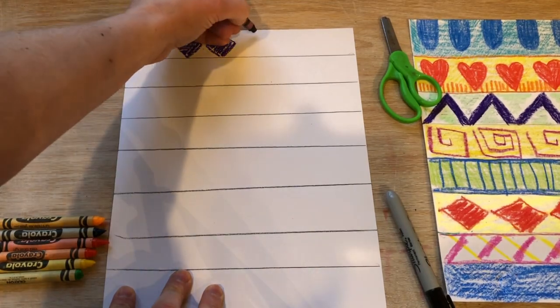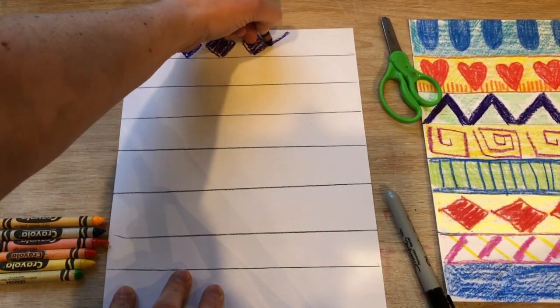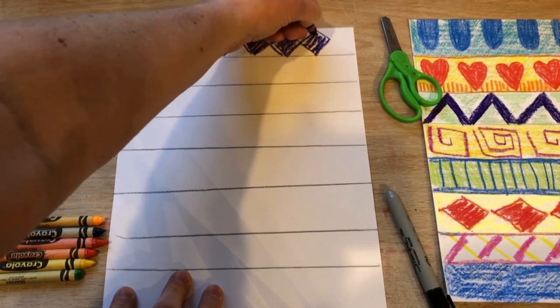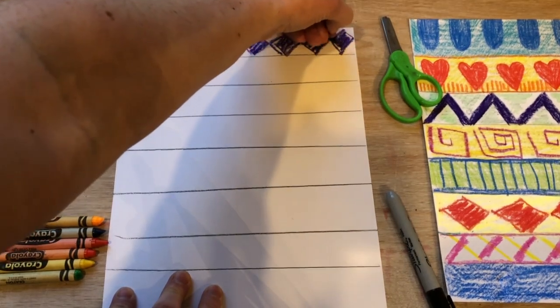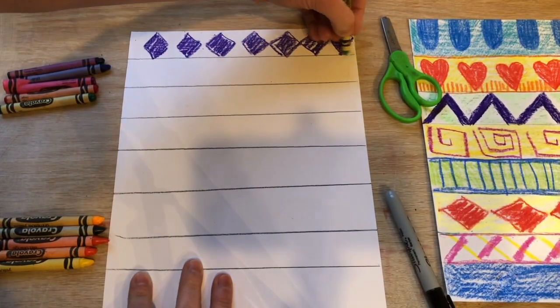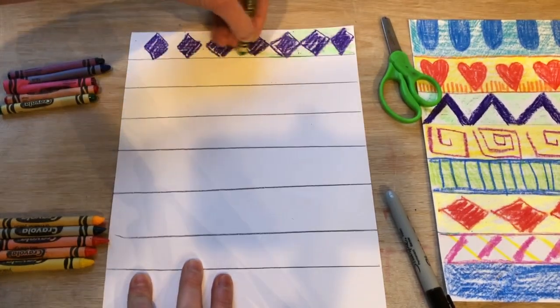Pattern is when you repeat the same shape or lines three or more times. So I have selected a purple diamond. I'm gonna make my purple diamond going the whole way across, creating a pattern of purple diamonds. Then because the purple is so dark, I can select a light color and scribble over top so that I have a background color.